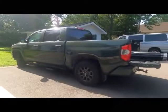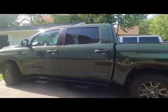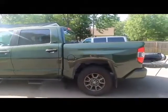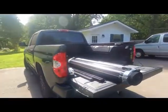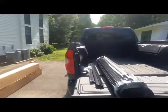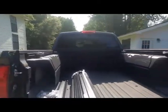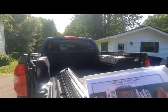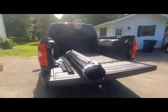Hi, welcome back to my channel. It's been a while since I posted. Since we last saw each other, I purchased a 2021 Tundra SR5 Trail Edition, and today I'm going to be walking you through my experience of actually installing this tonneau cover, which is a TruXedo Century CT.